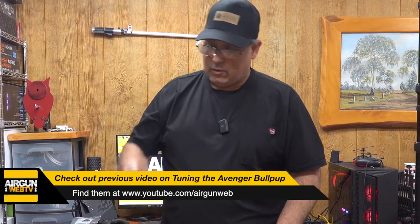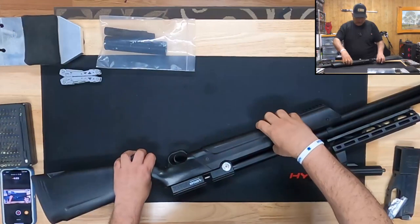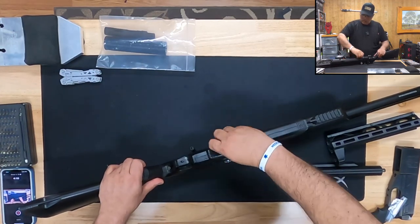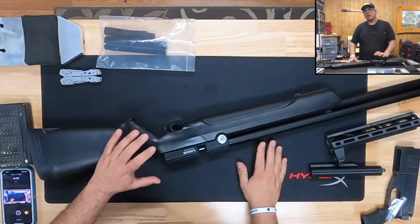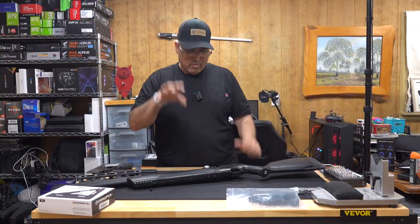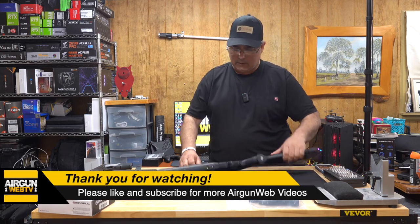Let's go ahead and get to the fun part — we're going to replace this stock. This stock is kind of a clamshell stock, which means it's got halves and parts connected and all kinds of fun stuff. The first thing we need to do is separate these two halves. Obviously, make sure your gun is unloaded and on safe. You can drain it if you really want to — maybe that's the safest thing — but we're really not working with the mechanics of the gun, we're just taking the stock off.